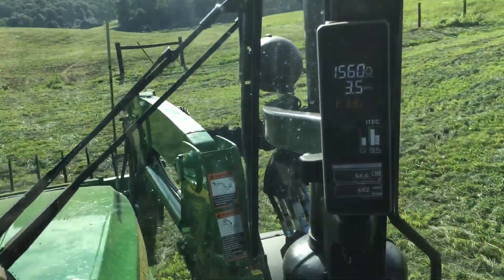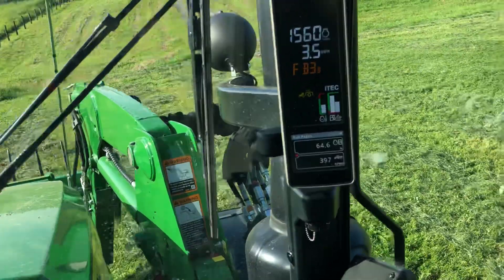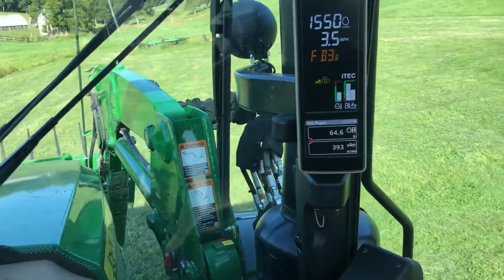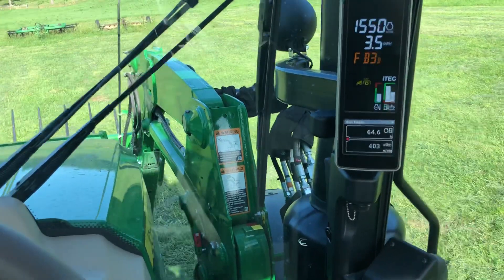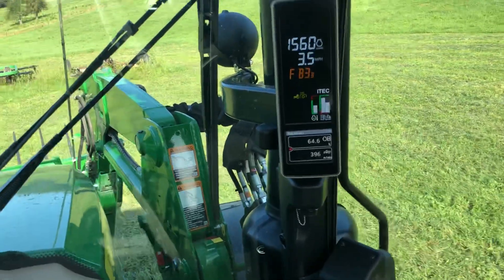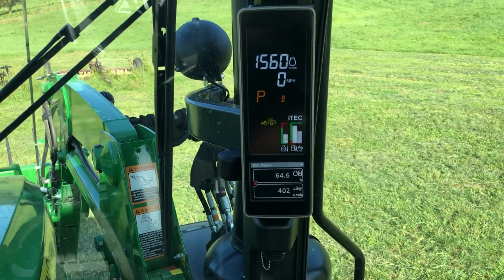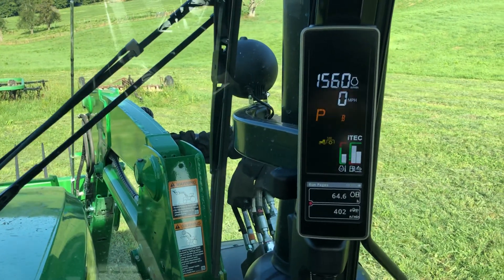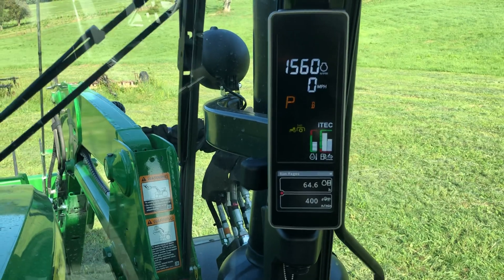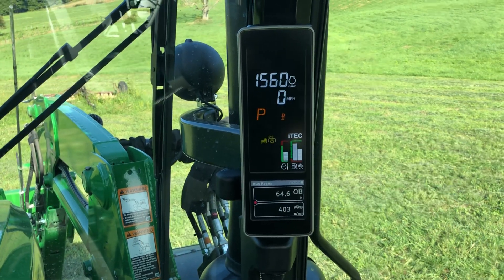So iTech allows you to program that function. You can also program your differential lock and your four-wheel drive to turn on and off with that same quick up and quick down button on your three-point hitch. It's pretty handy if you're doing work where you need to turn that stuff on and off rapidly at a headland, and as you lower your hitch and re-enter the field, those options will turn back on for you. Another really nice feature on this 5R series tractor for row crop work or any work where you'd like to program multiple functions into one step. I was requested by a YouTube user to do this demonstration — hope that was helpful. If you have any questions or need any clarification, post a comment below. Hope you enjoyed the video and have a great day.